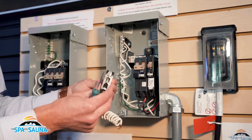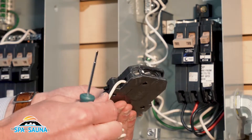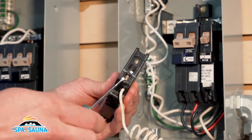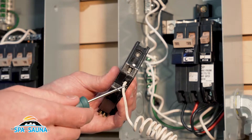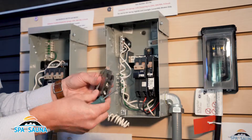Here's your 20-amp breaker disconnected from the box to show you where your neutral wire coming from the hot tub connects. This white neutral wire is permanently connected into the breaker and is separate from the lug underneath the breaker where your neutral coming from the spa does connect. Your neutral wire should go right into this lug location here.